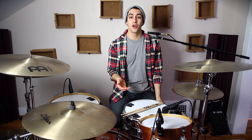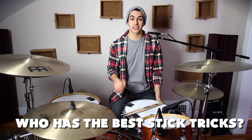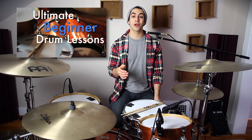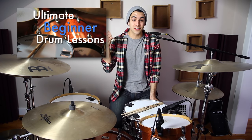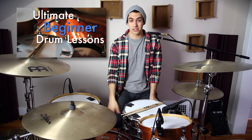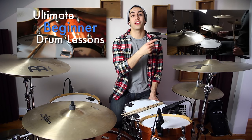So my question for you is, who is your favorite artist who has the best stick tricks? Let me know in the comment section below. And this is a short lesson today, guys. But if you want some full length drum lessons, check out my brand new full length drum lesson course called Ultimate Beginner Drum Lessons. It's right here. Please check it out. It's awesome, I promise. And if not, check out my last YouTube lesson right over here.